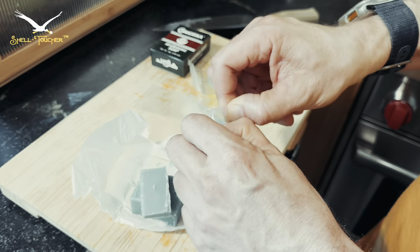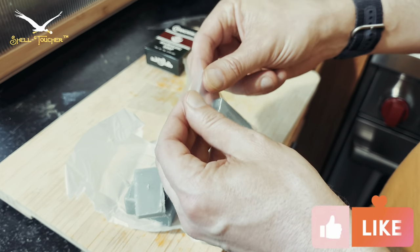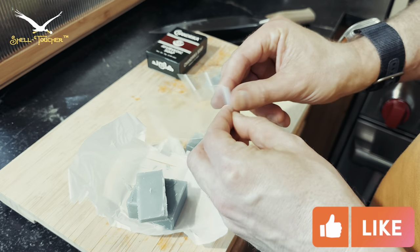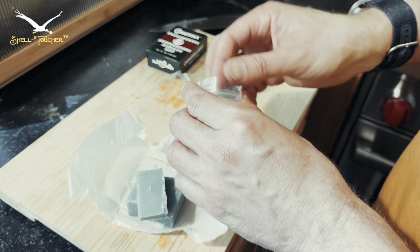I'm going to bring just three of these, which should be about a month's worth of soap. If I lose it or use it along the way, I can always buy more. On the Camino, as I've mentioned in past videos, it's very difficult to find travel-size anything.